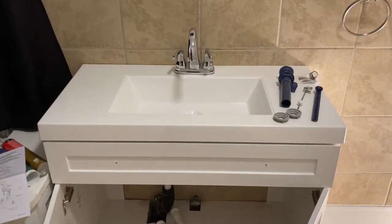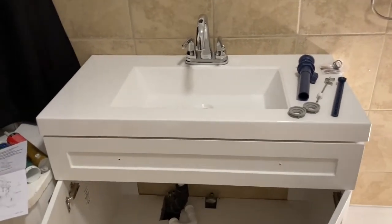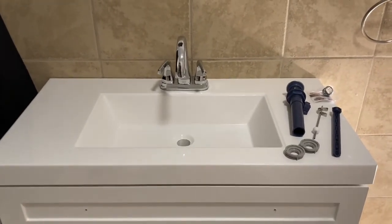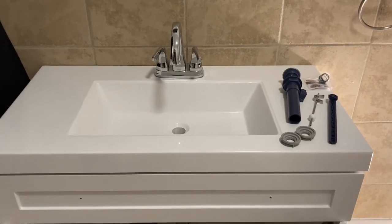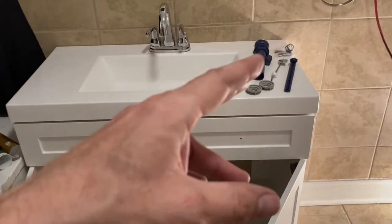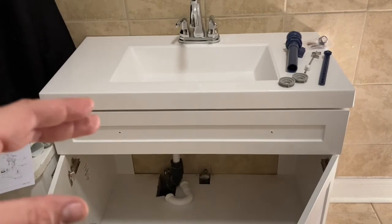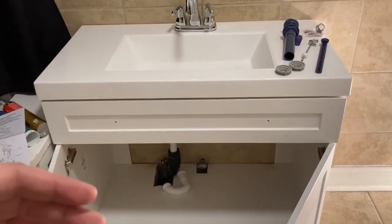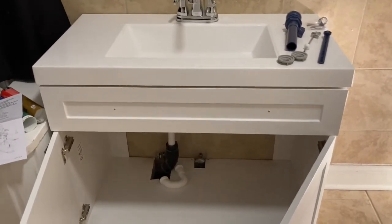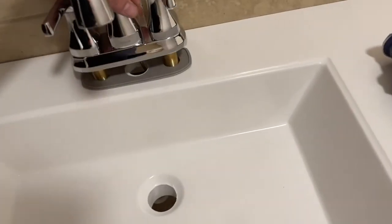Before you secure the sink top into place, you need to attach the faucet first. Be aware that faucets are not included — you need to buy one separately when installing a new vanity. After hooking up the faucet, we'll hook up the drain stop, then secure the top with silicone, and finally hook up the supply lines and the P-trap. The faucet drops right into place from above.